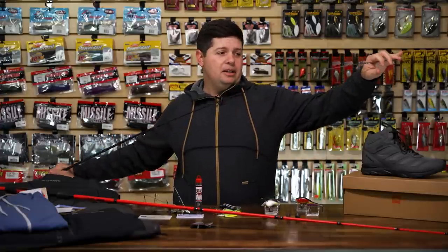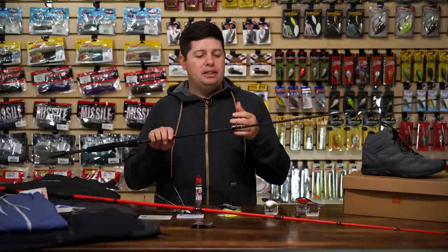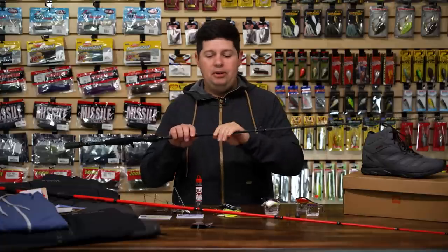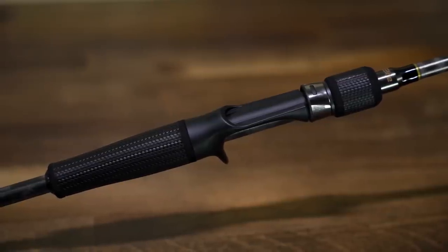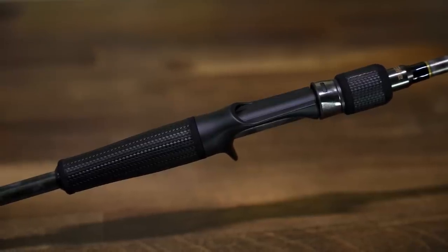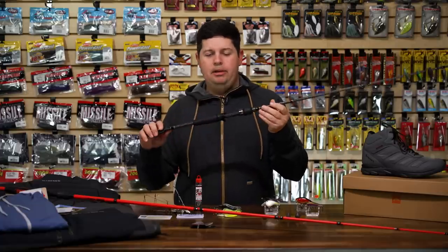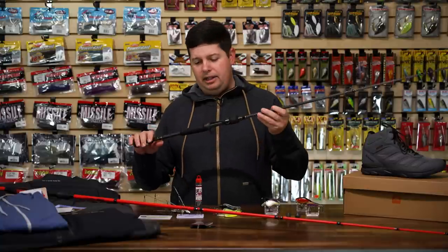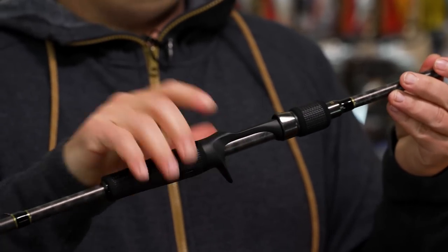It's got their Focus Technology on there, so the tip is reinforced. That is a concern when you're getting those higher modulus, more expensive graphite blanks — they can be a little bit more brittle — but Lure has taken care of that. They're reinforced, really strong rods. Down on the grip section, this is what really blew us away: they're using a Wind Dry Tack Ultra Weave material that is exclusive to Lure.